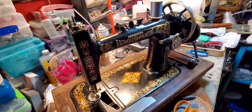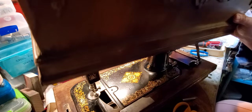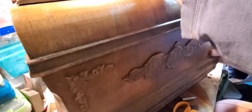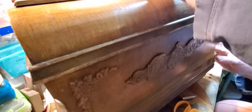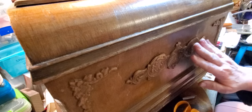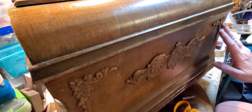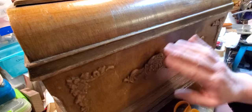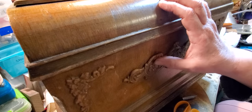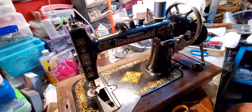This machine also has a coffin top. The coffin top is in pretty good shape — the varnish is flaking off on one side, but it has all of its emblems on it. They could be re-glued down, but it is in really nice shape for its age.